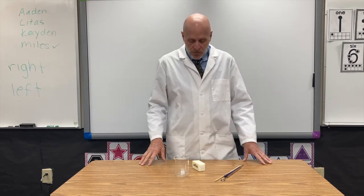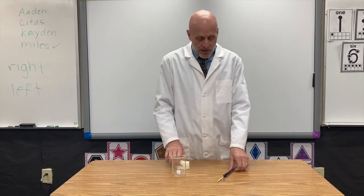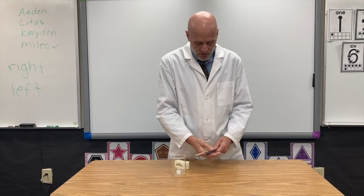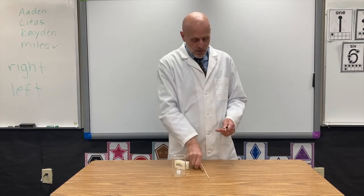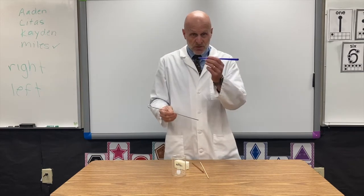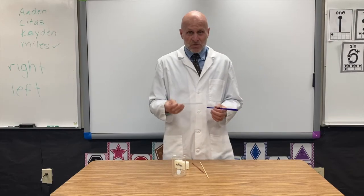For this experiment you'll need a cup or a beaker, some butter, and some sticks of various materials. This one is a wooden bamboo skewer, this is a piece of copper, this is steel, and this one's plastic. Try to get them about the same size as much as possible.